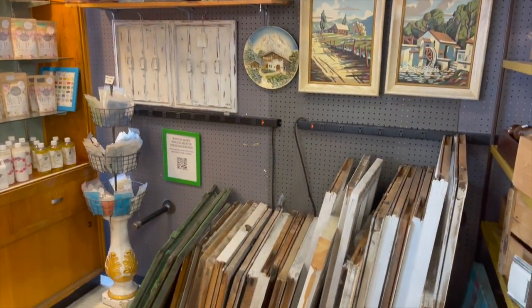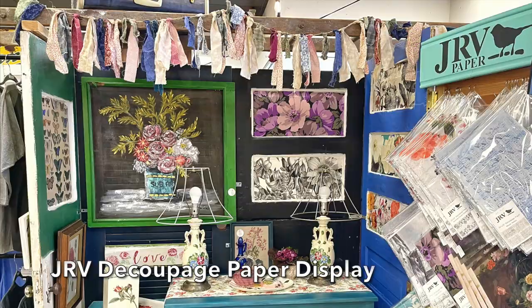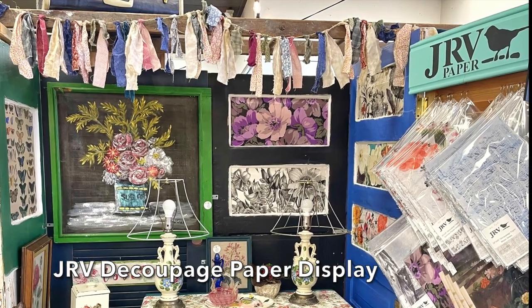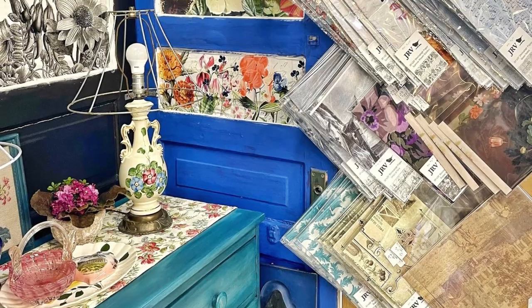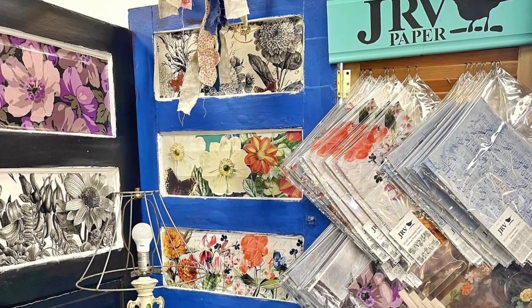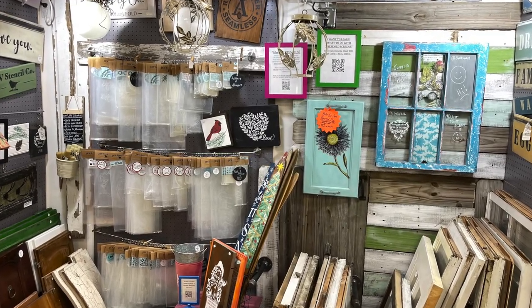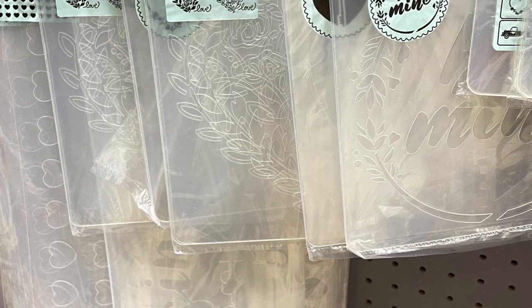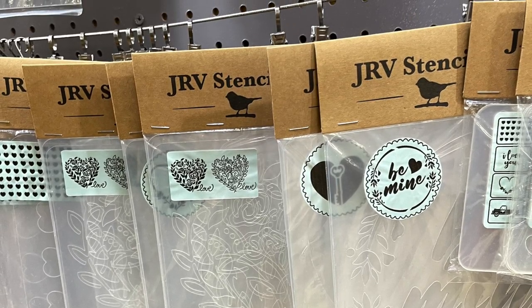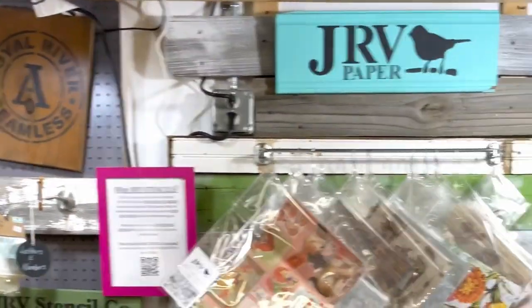Everything I just did — popping in those windows where I did — I did so that I could quickly set up my new decoupage area. My decoupage area was originally housed in the center of my booth and it was kind of off to the side. I thought it would be better located right next to my stencils. All of the products are also made by JRV, Jamie Ray Vintage, so I thought it was a good idea to put them next to each other.